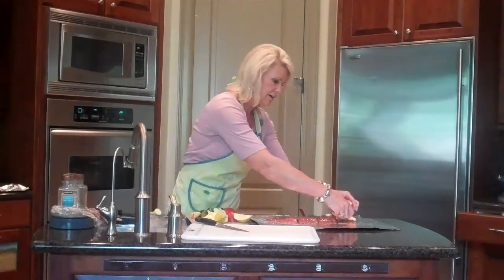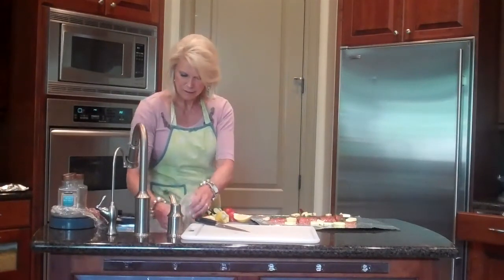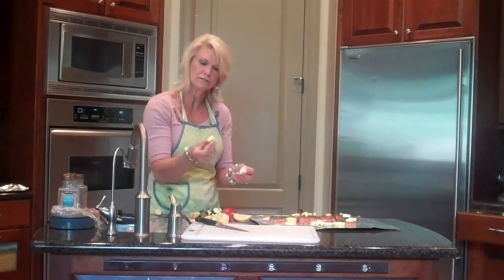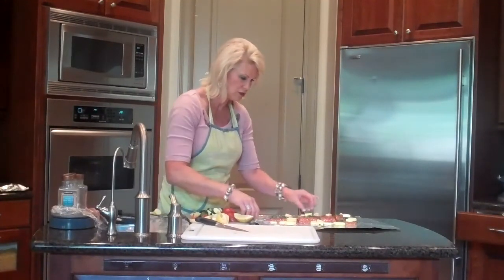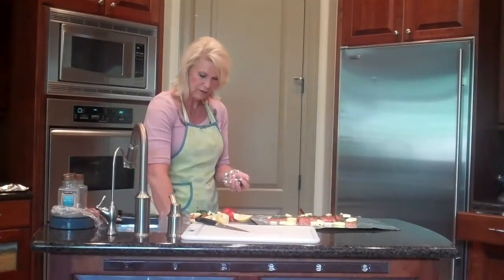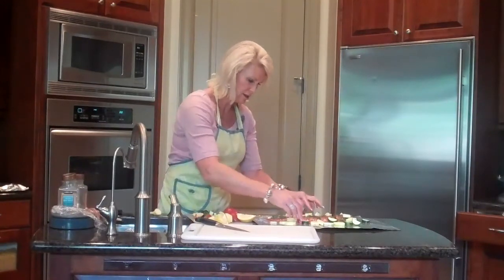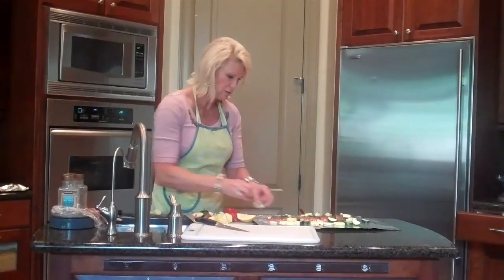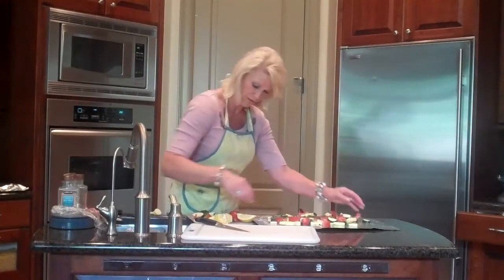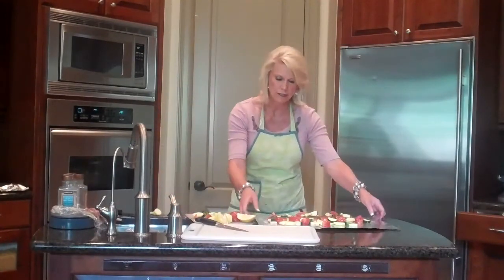Then to this I add some butternut squash, about half of one. I've already cut it up into pieces about this size — they're small. This is what provides the moisture: the veggies I'm going to add. Then I take a zucchini — you're going to take about half a zucchini and add it, putting it all around. This is another thing that's going to provide moisture. And then tomatoes — I'm going to take a half a tomato and put this in. This will provide the rest of the moisture. It's going to poach because of the moisture in those vegetables.